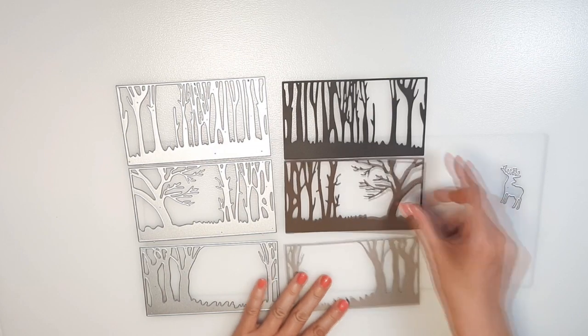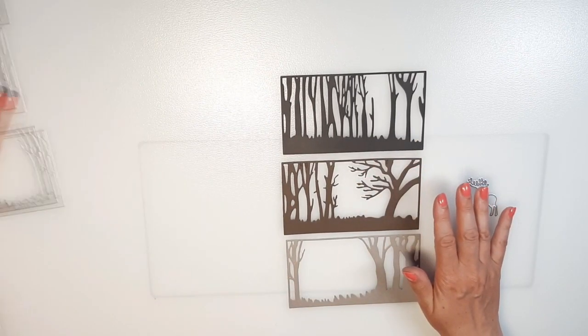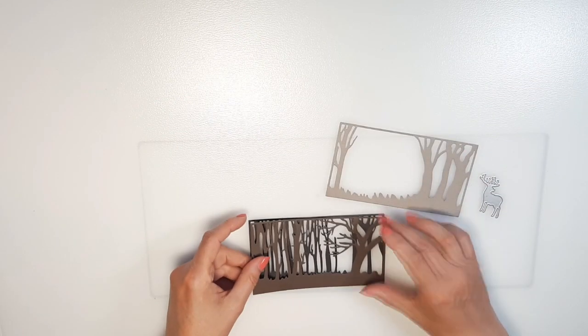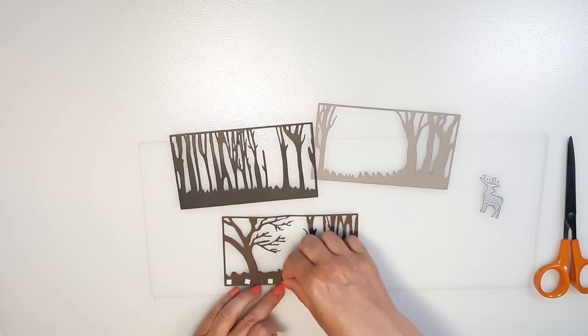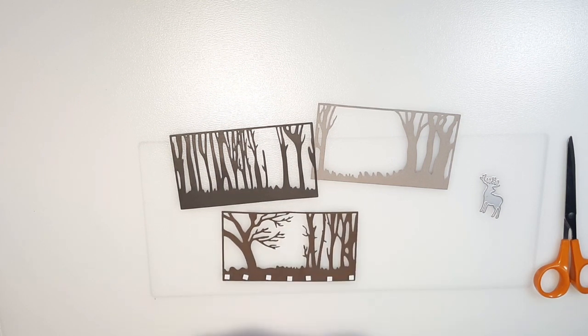For the forest scene I use three colors of papers. The rear is black, I have dark brown in the middle and grayish light brown to the front. I use double sided foam tape between the layers because I would like to have a 3D effect. For the biggest parts I use the original size of the foam tape, for the smallest branches I cut it into two.